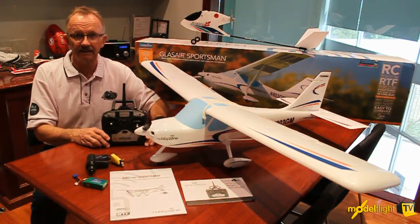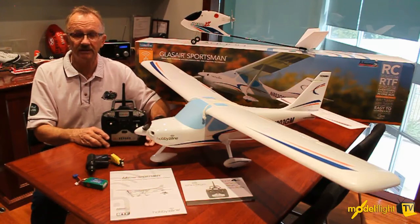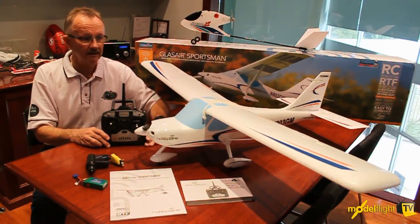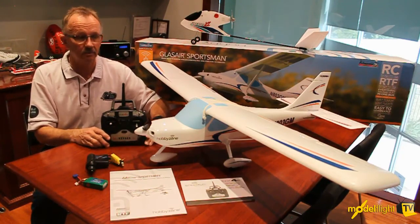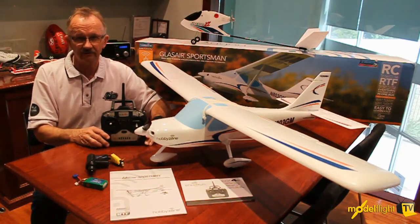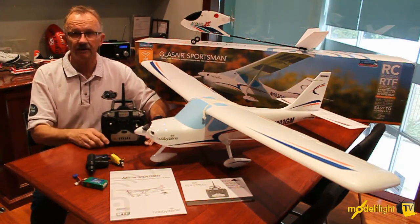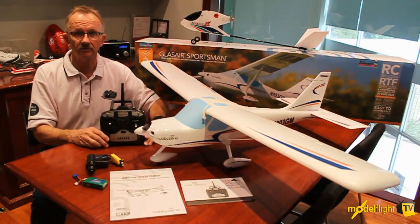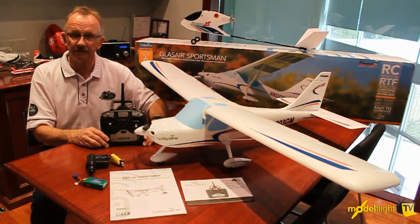We look forward to getting out and test flying it shortly. They'll be available on our shelves in the middle of February. It's going to be a really sweet fine plane for those who are looking for a scale aircraft, and perhaps more importantly, beginners or novice flyers who want to graduate to ailerons and experience that crisper response that aileron control will give you. The Glass Air Sportsman from Hobby Zone is going to be a winner.